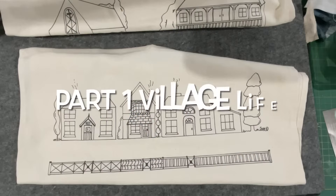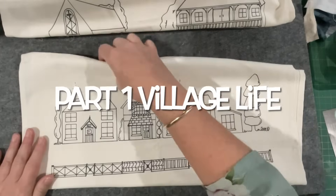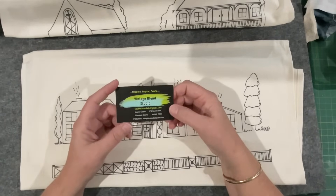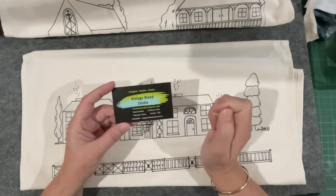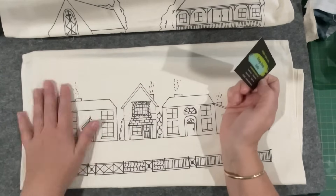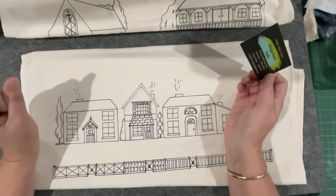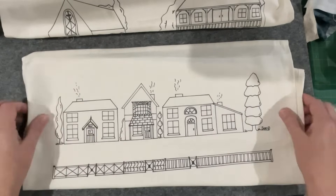Good morning everyone, welcome to my channel. I'm so excited - I have my hands on the new panel that Susanna has released from Vintage Blend Studios. You've probably watched her video already if you follow her channel, Vintage Blend Studio. I'm hoping you've dodged across to her website and purchased her beautiful new panel. I'm lucky enough to be gifted two, and I'm going to have a play.